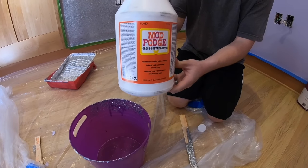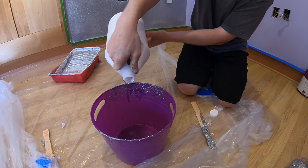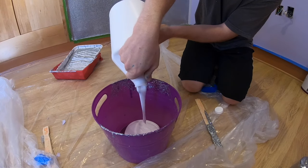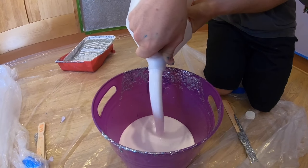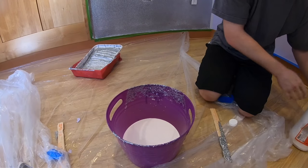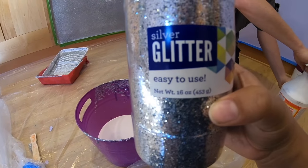We're going to pour half of this Mod Podge into our bucket. We're just going to do half because we're not very fast at painting, but we do use a roller, so that helps a lot. Then we're going to take one of our glitters — this is about 16 ounces — and add that in.